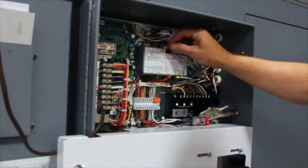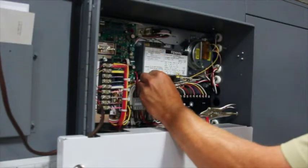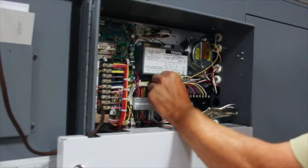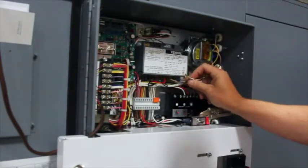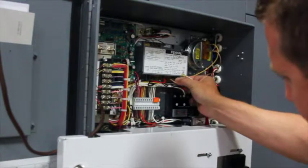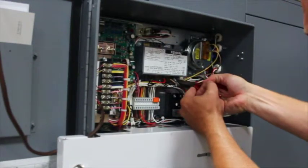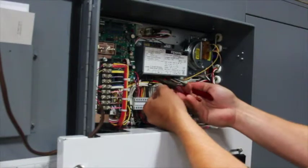Once the mounting screws are tight, reinstall the wires back on the new flame safeguard relay. Be sure to place the wires on the proper spade terminals. Once the wires are all installed back on the board, verify the connections are tight and there are no loose connections.